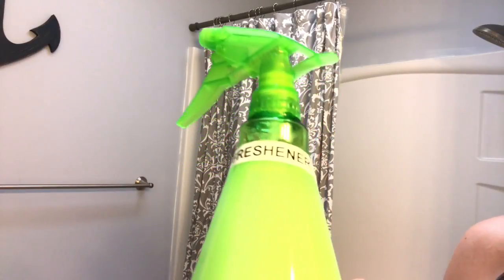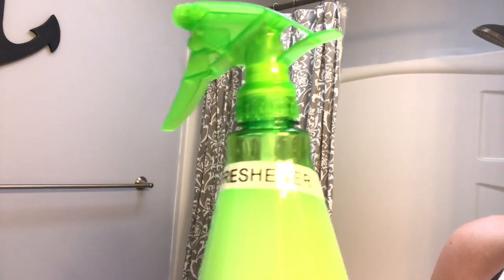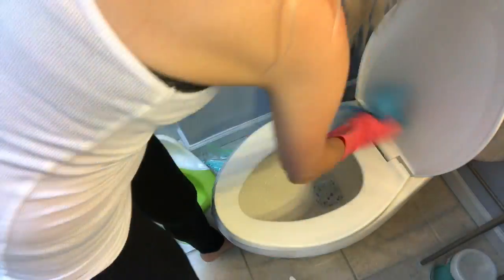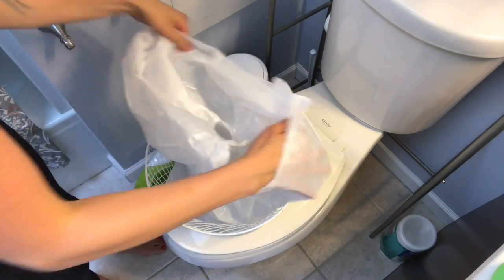Now I'm going to use that Febreze type spray on the boys' shower curtain. Then I'm using that same shower cleaner to clean the toilets, and now I'm putting those little scent booster bags in the bottom of the trash can.